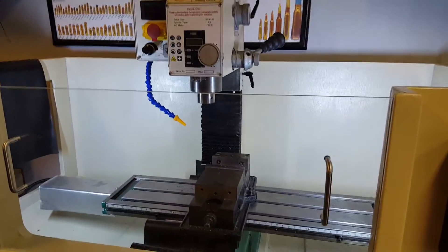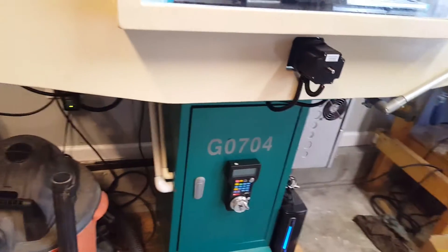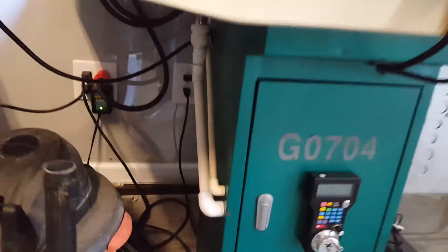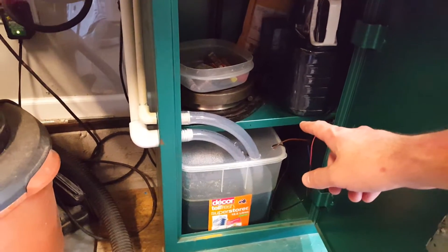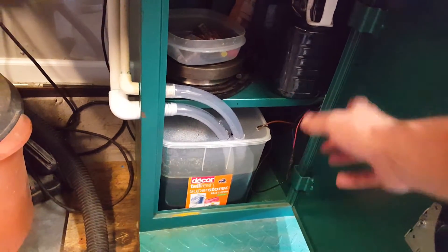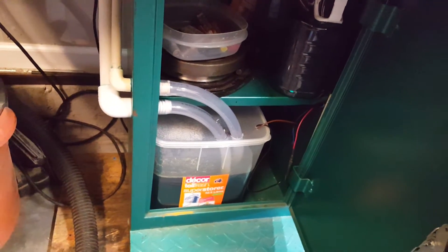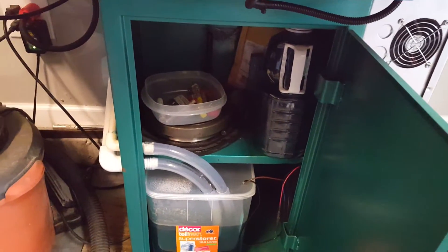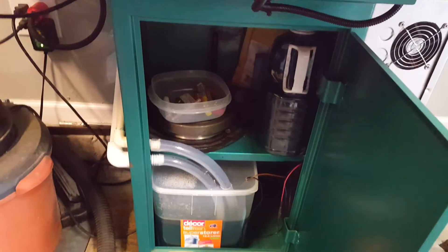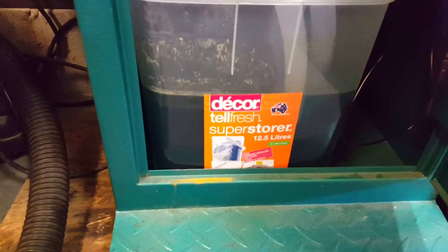I also have flood coolant and all the plumbing is inside the cabinet. I originally used Haas's recommendation for the bucket, but the shelf height with mine must be a little different because the one I got — even though I cut it down — wouldn't fit nor have a lid on it. I wanted to keep a lid on it because there's a lot of humidity in this garage and I didn't want any steel inside getting rusted up.